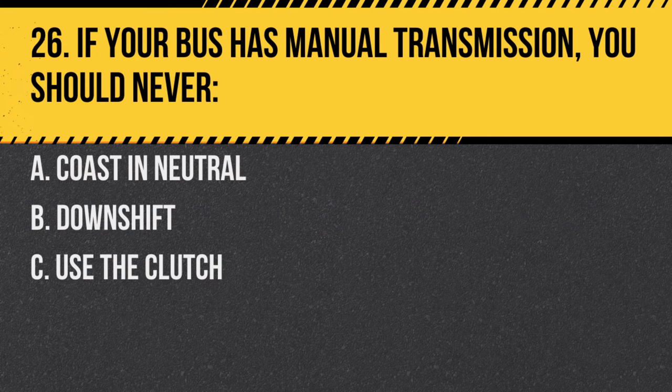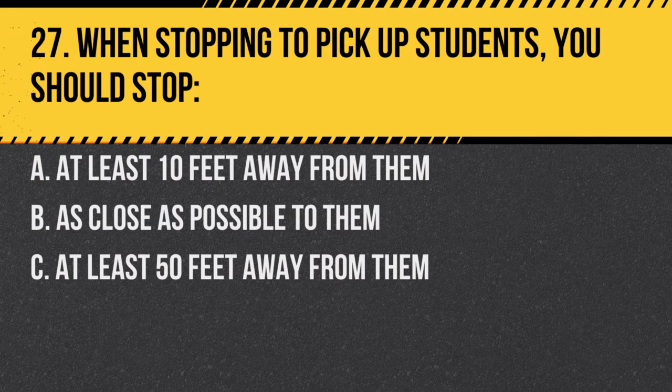Question 26. If your bus has manual transmission, you should never: A. Coast in neutral. B. Downshift. C. Use the clutch. Answer A. Coast in neutral. Coasting can reduce your control over the vehicle.